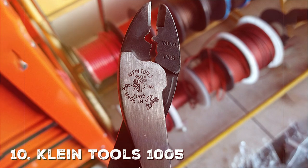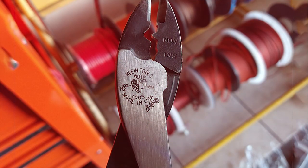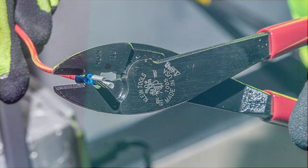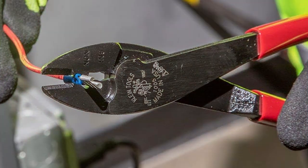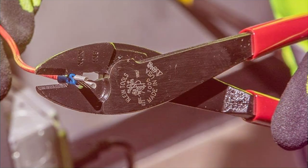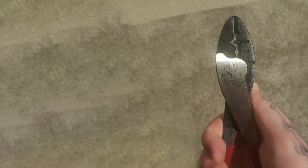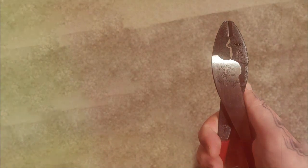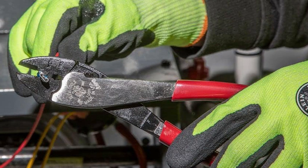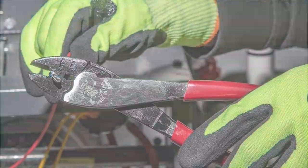Last but not least, we have the Klein Tools 1005 Cutting and Crimping Tool — a two-in-one marvel that not only crimps but also cuts, making it an excellent multi-purpose tool for your toolbox. The design is simple yet effective, ensuring ease of use and maximum efficiency. Crafted from hardened steel, it is extremely durable. The dual functionality saves you the hassle of switching between tools, making your projects run more smoothly, and it is built to withstand tough conditions, ensuring longevity and reliable performance.